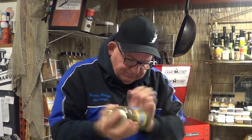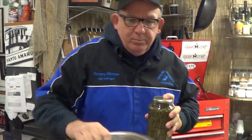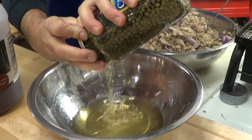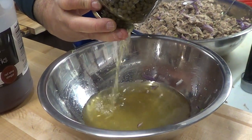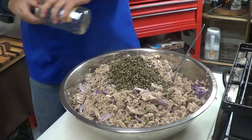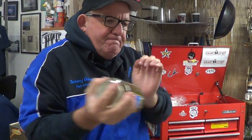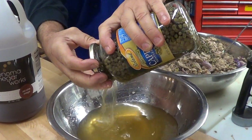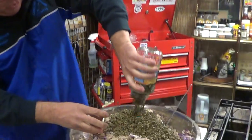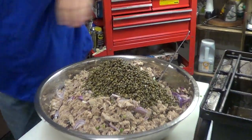Capers. It's easier to take the top off, drain the water into your bowl. You've got to drain it because this stuff's real salty — if you just dump it in there it gets too salty. You can also fry these capers before you put them in — it's like a gourmet thing. There we go, last jar of capers. I'm going to mix it up.